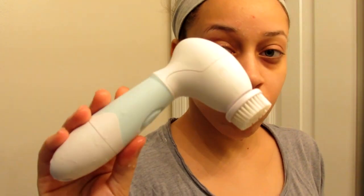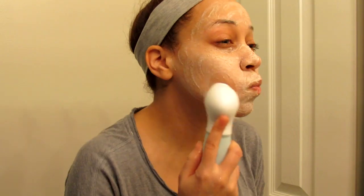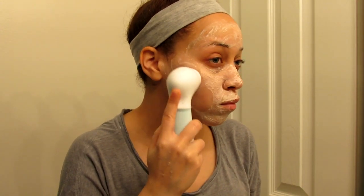Then I'm going to be using the St. Ives apricot scrub and apply that all over my face. I'm going to be using this spin face brush by Duvolle — it's this spin care system and they have about four different heads that you can attach and switch up.